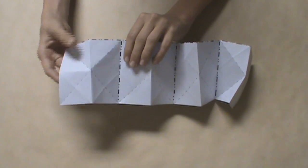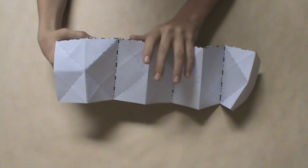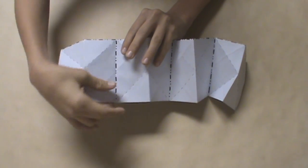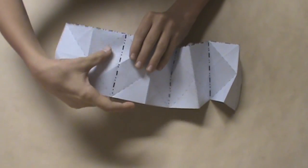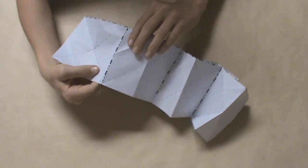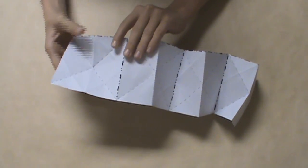Let's start with this first water bomb base. The more you unfold it, the easier it will be to collapse. Just make sure that each side of the water bomb base is a mountain fold. It might be a bit strange to make that a mountain fold, but you can just do that as you collapse it as well.